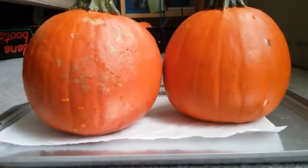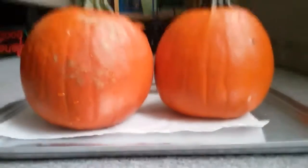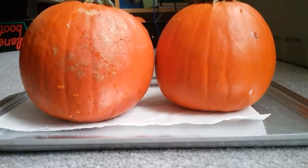Hey guys, this is StarlikeSuffay here, and today we are back. There are two more days until Halloween, so don't forget that. Today in this video we are going to be decorating some pumpkins, so I'm super excited!